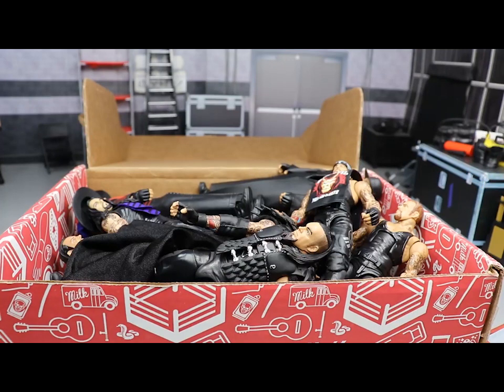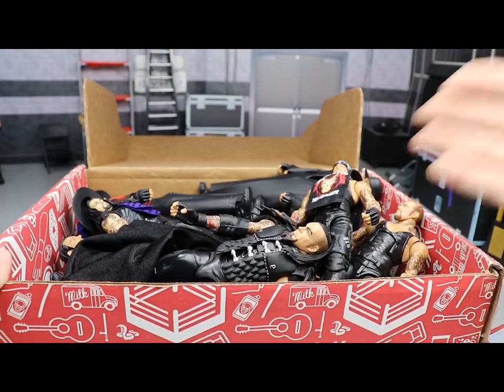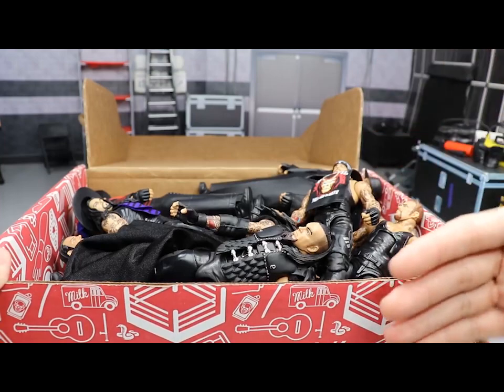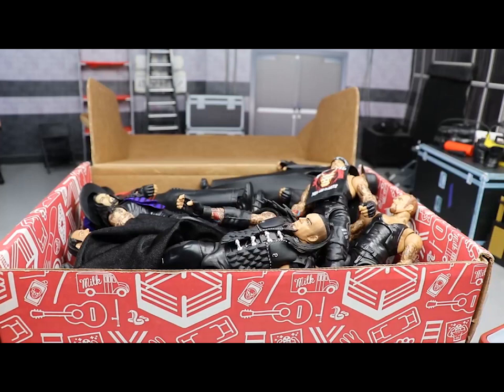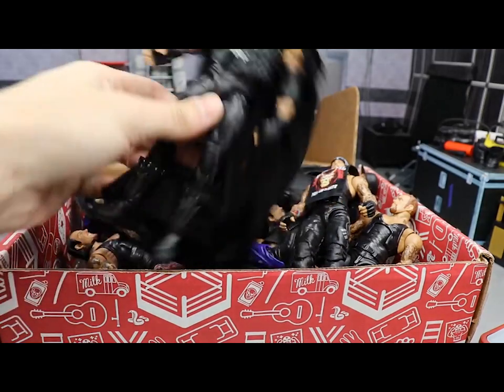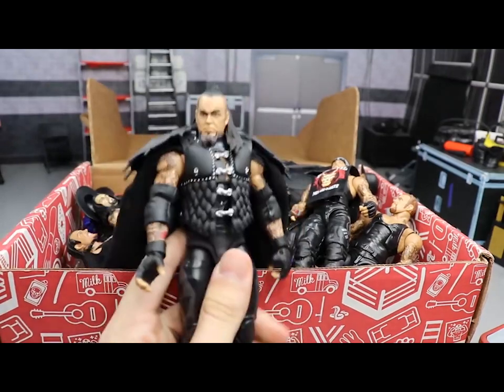Today we have the Phenom — the Undertaker. The Dead Man has made his way into the Massive Box Series and we're going to unbox this massive box full of Undertaker figures, taking a look at every single one. I'll tell you everything I know about it and give you my personal opinion of the figure, just like we did with the Seth Rollins stuff. So let's dive right in.